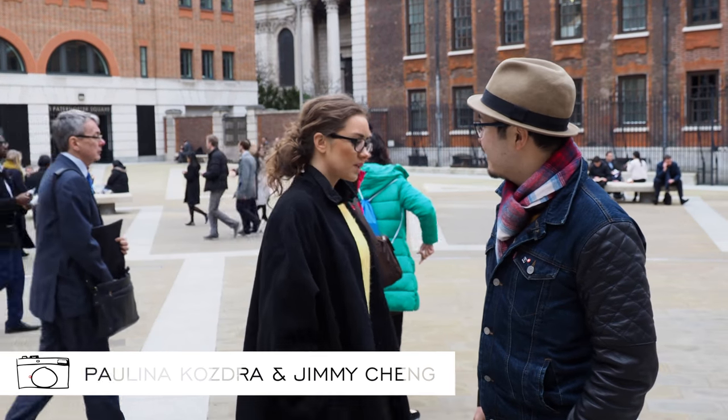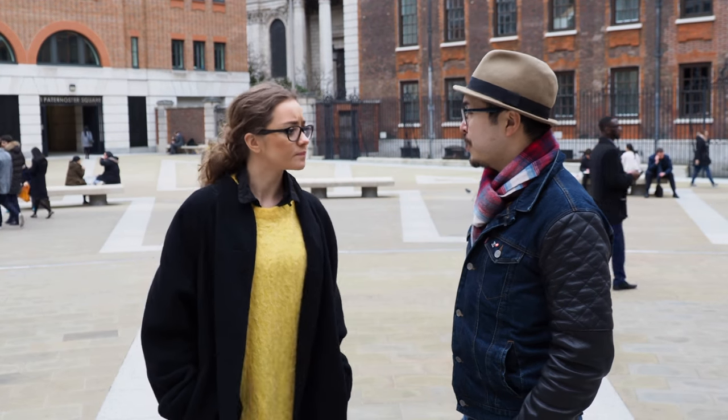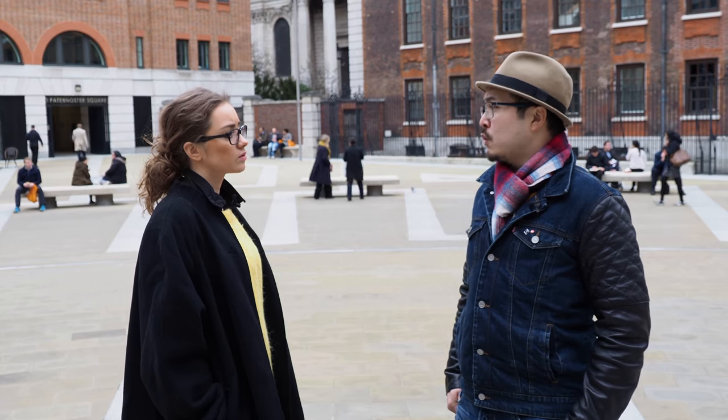Hey Jimmy! Hey! Something is missing here. What? Where's the William? I don't need it today. Why? Because I'm reviewing the Zeiss XO lenses today.